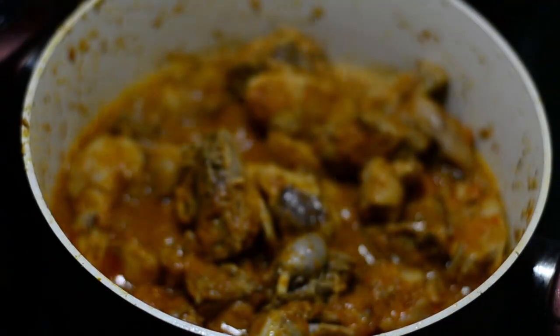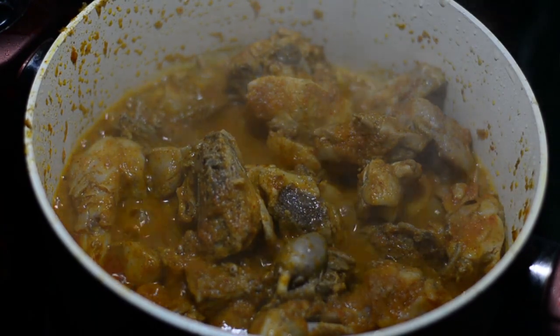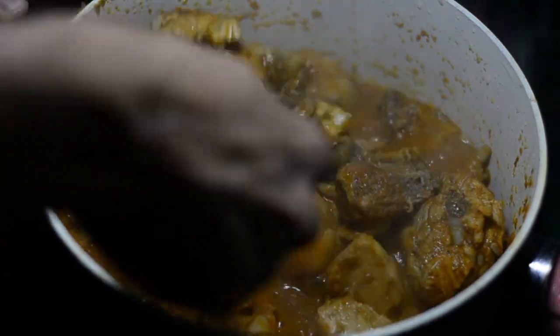It's been 10 minutes. We'll now uncover the lid — and this is how beautiful your gravy already looks. To make it more interesting, we'll be adding in a few more things.